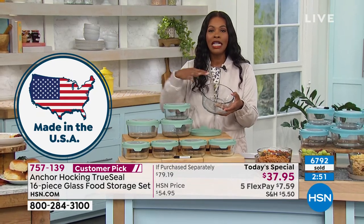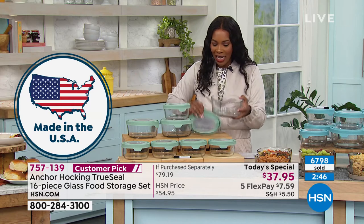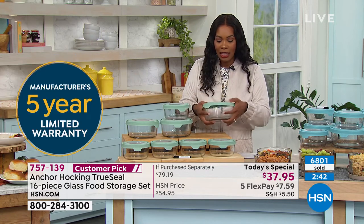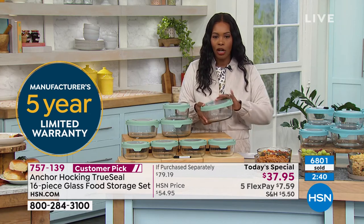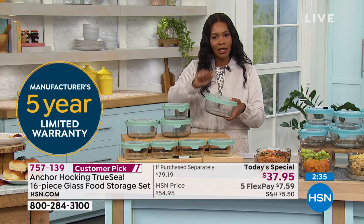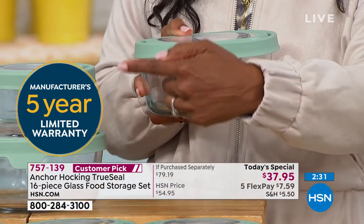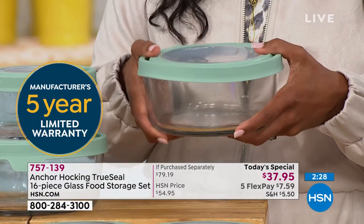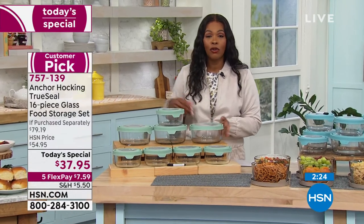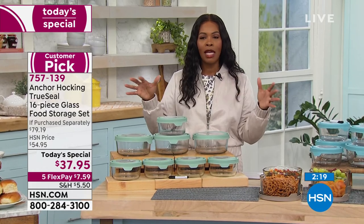Don't just think of it as food storage — it's great for everyday kitchen use. You're getting all eight pieces, each with its own easy on, easy off lid. There's no hinge point that's going to break over time. There's a five-year manufacturer's warranty, and everything is made in the USA.